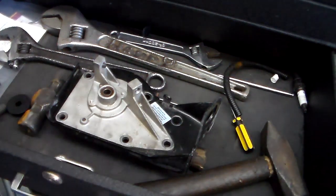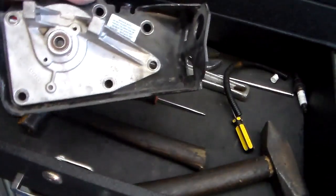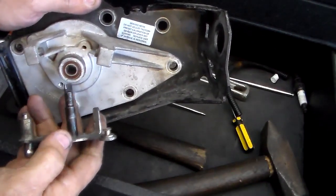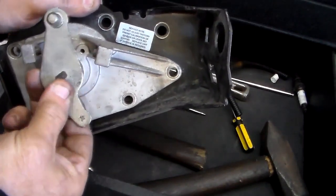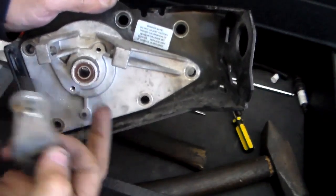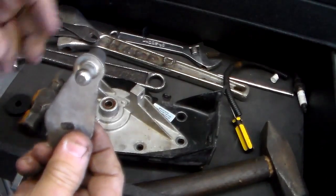Alright guys, this is your APPS bracket on your Cummins. These shafts will get a little loose in the bearings - it's just a loose fit. It was causing mine to do this walking movement, which was keeping me from setting my sensor. When they try to sell you this piece, that's probably the reason why - it just walks back and forth and causes a maladjustment on your sensor.